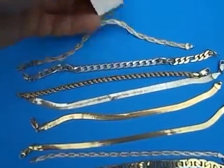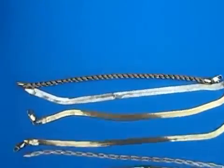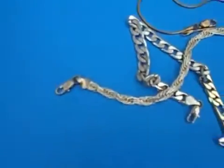That one is not, that one is not, and that one is not. One thing about this: don't go by the ends. Make sure you test the middle, because the ends will always have a lock — like that will have a spring in it.